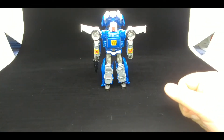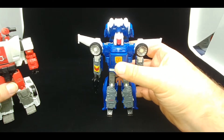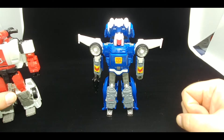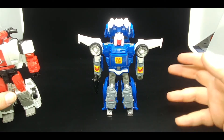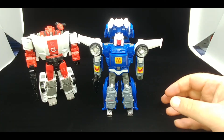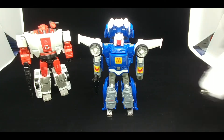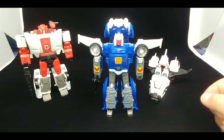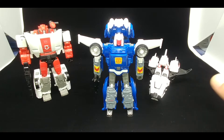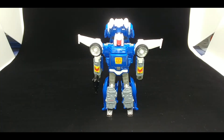This is a $22 figure that came with a quality control issue and some design issues. This other figure was also $22 when released but it's the 8 millionth use of the mold and it's still more solid than Tracks. And this is a $14 figure — yes it can't do space yoga, but it's solid as a rock, solid in vehicle mode, solid in robot mode.